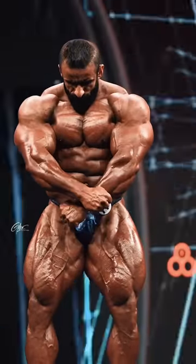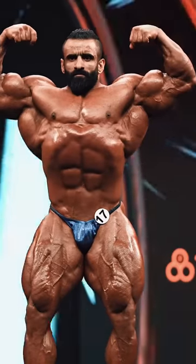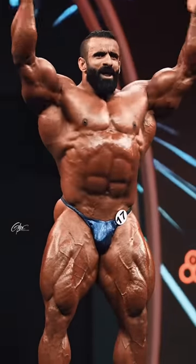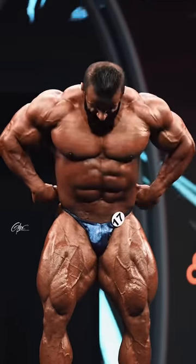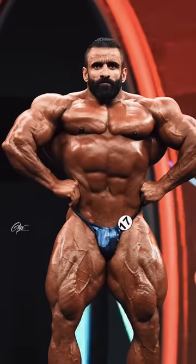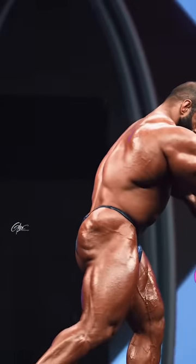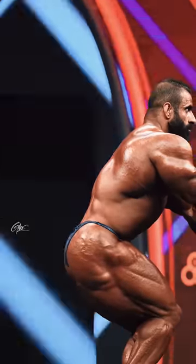Welcome back to another episode of Muscle Discord. I wanted to do a deep dive analysis of the top four physiques, in my opinion, with 4K high quality video. This is the best we get right now, and right now I have Hottie in first place.